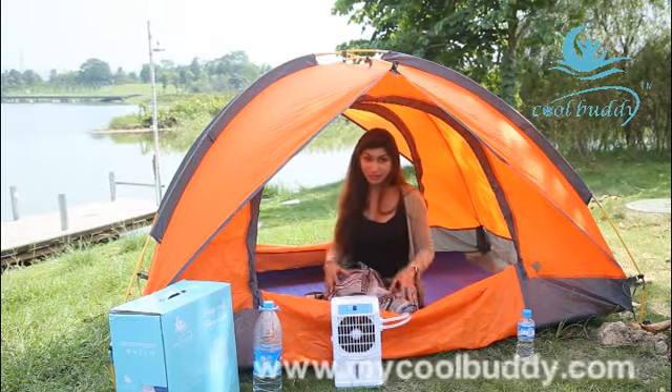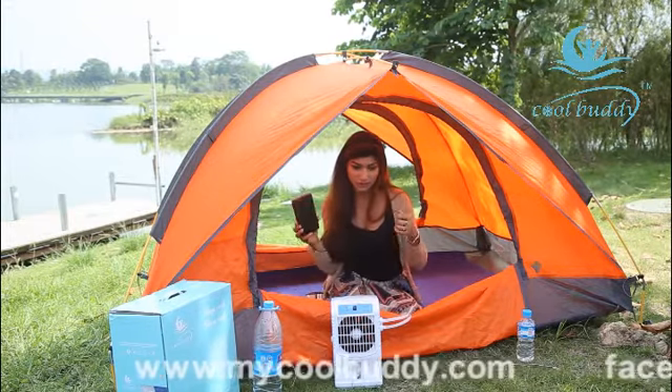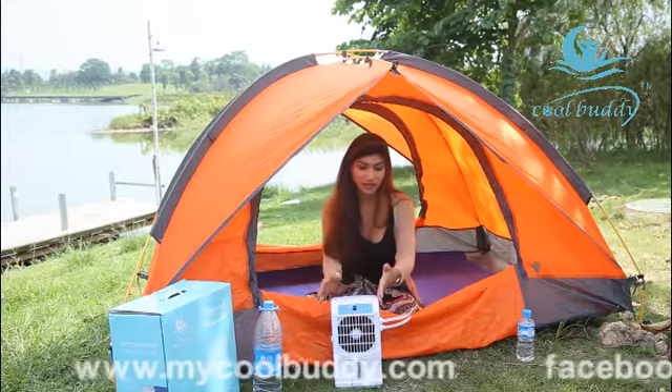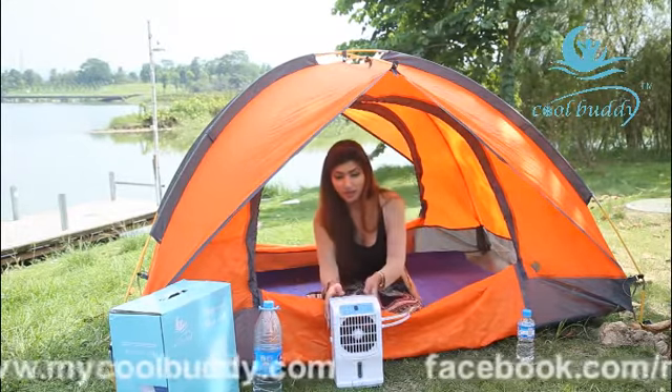I will show you. So this is a battery for this cooling machine, and this is the cooling machine, this is the water pipe, and I will tell you how to use it.